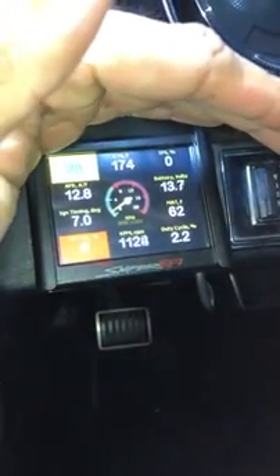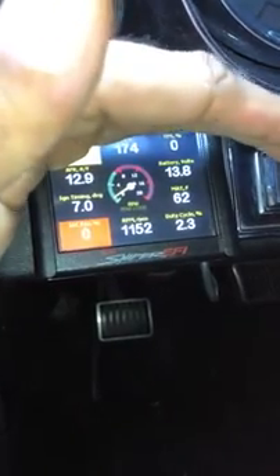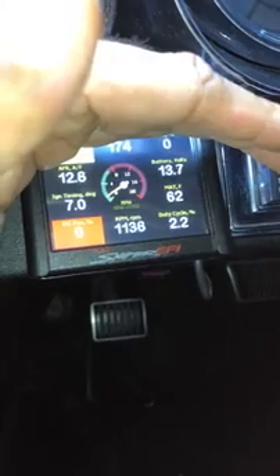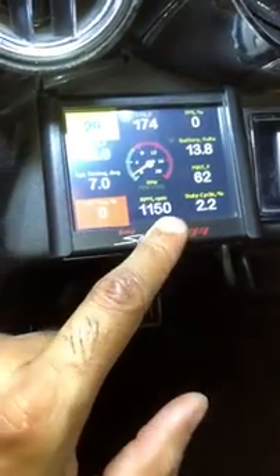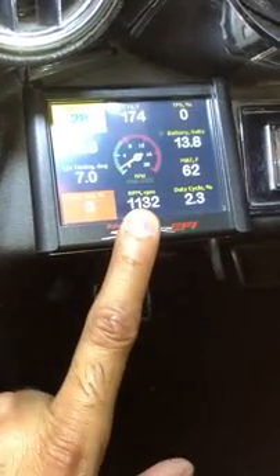That actually sounds kind of high, let me see. Yes, that is a high idle — but it's solid, it's not hunting. It's a solid idle. That's what I'm not getting with the IAC plugged in.